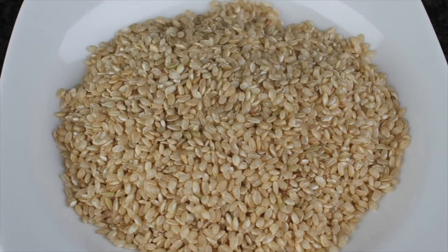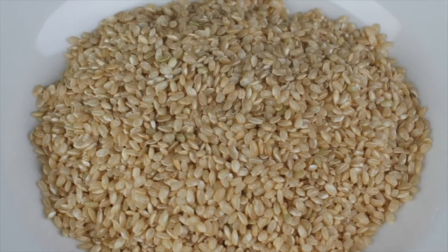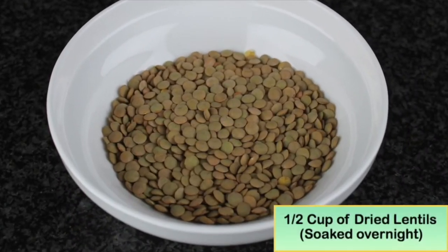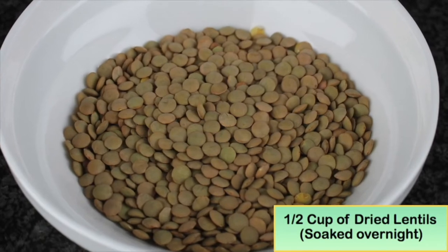And because when you cook brown rice, it doesn't have a lot of flavors, I like to add the lightly curried lentil to give a much better taste.